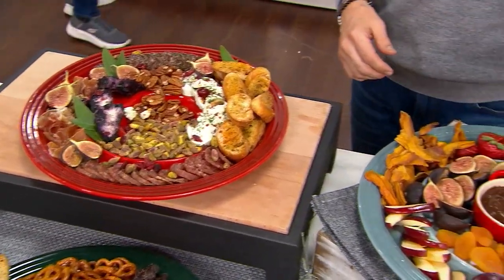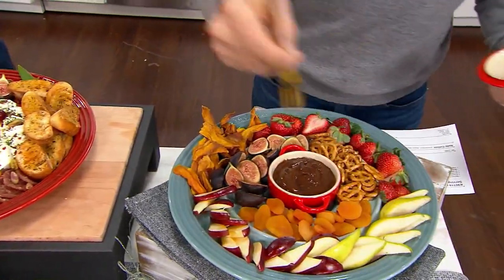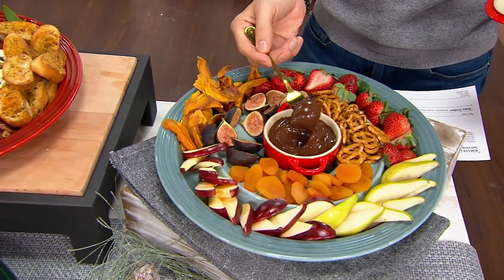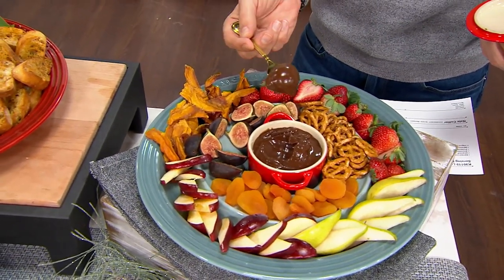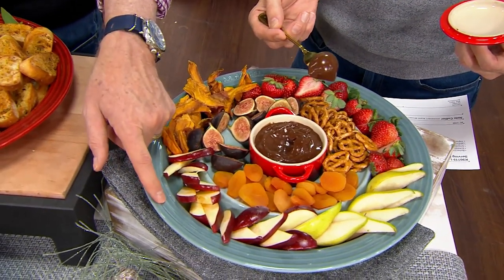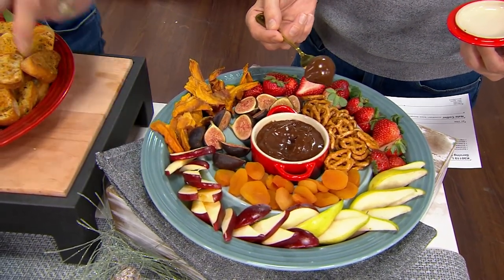Over here we've got some fruit with chocolate, so if you want to do something a little bit sweeter, this mini cocotte that we also sold earlier today fits right in that lowest little ring as well. And if you're wondering what color this is, I'm going to show it to you in a second. It's called Sea Salt, and that's sold out.